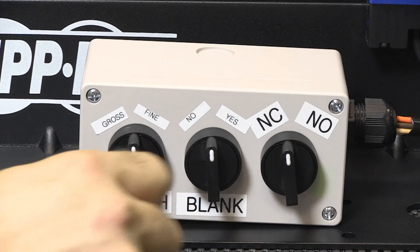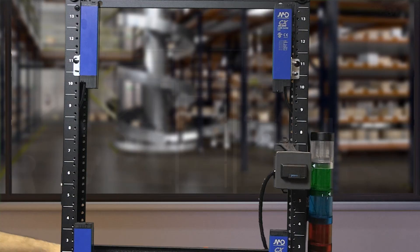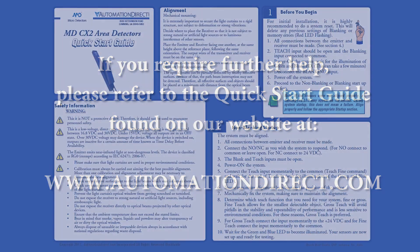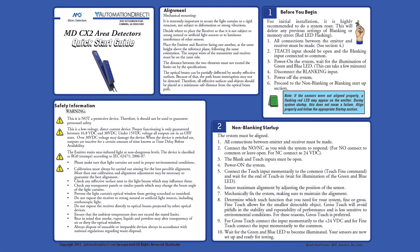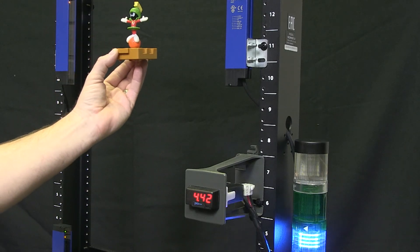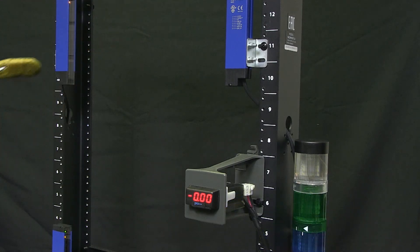Now our sensors are mounted, wired, set up, aligned, and programmed and are ready to start detecting product. I hope this how-to video was useful. Please follow us to other how-to videos on our Micro Detector area sensors. Thanks and have a great day!